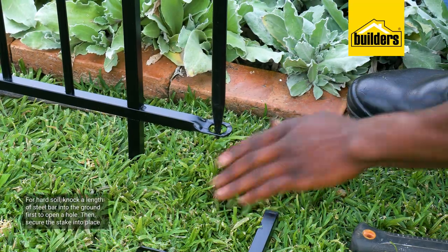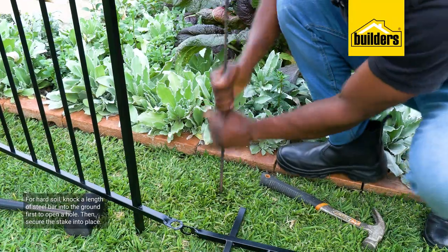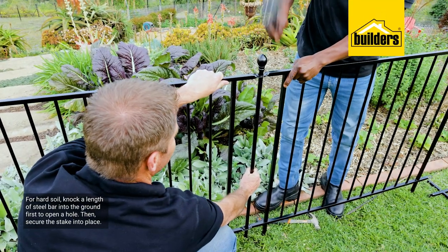If you find that you have excessively hard soil, knock a length of steel bar into the ground first to open a hole before securing the stake into the ground.